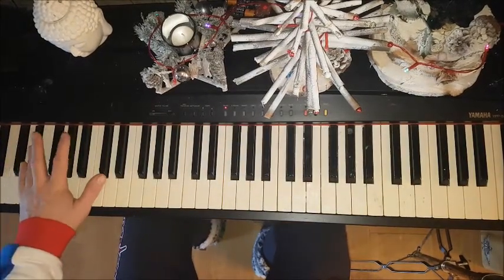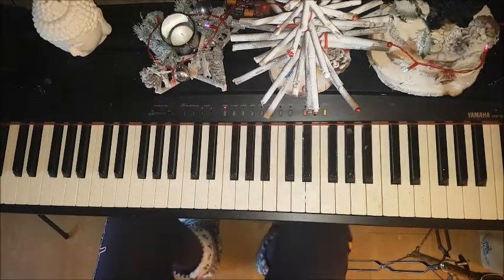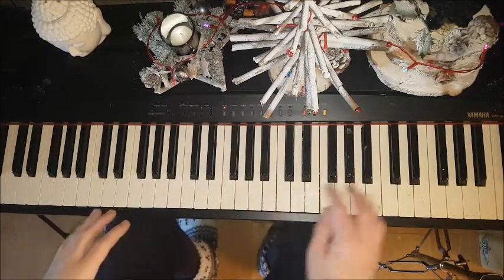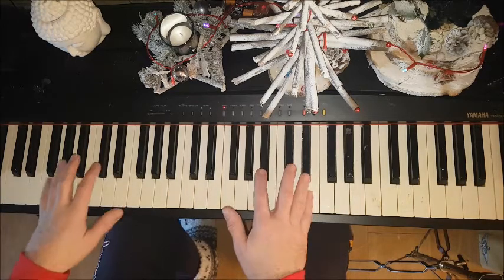Hopefully we can see all the notes we need. So, an updated version based on some of the comments on my last version of this video. I didn't show all the notes I was playing, so this is just a more in-depth look if you couldn't see what I was doing. Here's the notes.